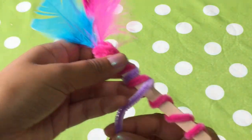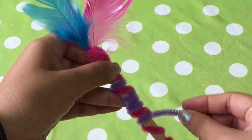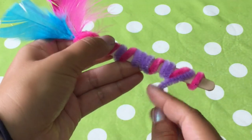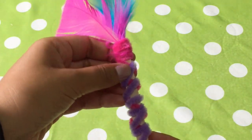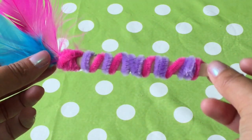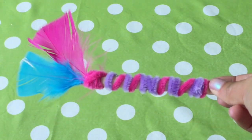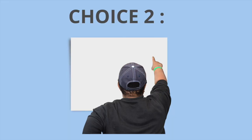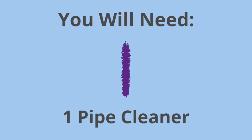Keep going downwards towards the end of the wooden stick until you get to the end. Choice two. You will need two ribbons — it would be good if they were different colours. You will also need a wooden stick and one pipe cleaner.